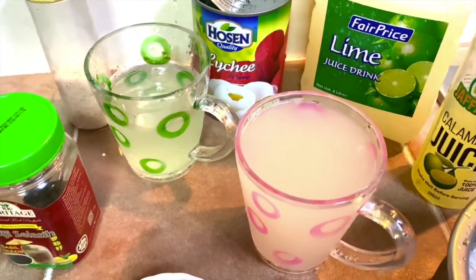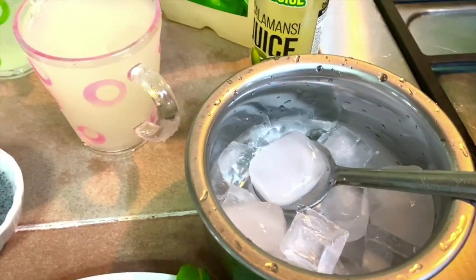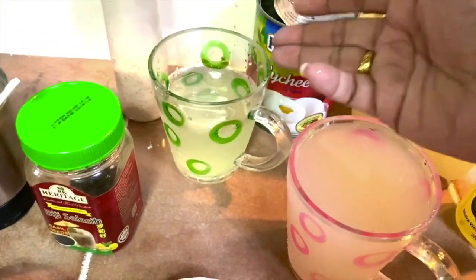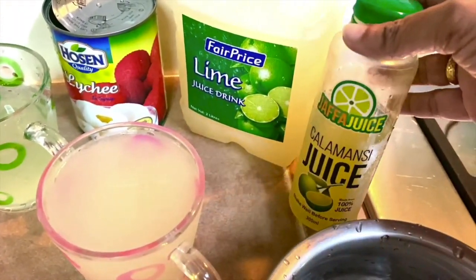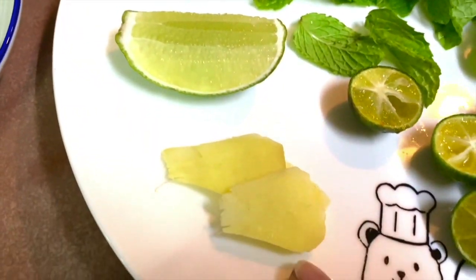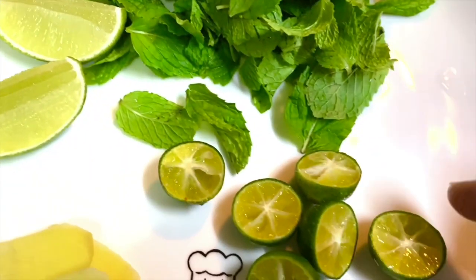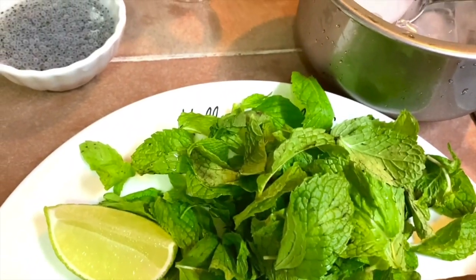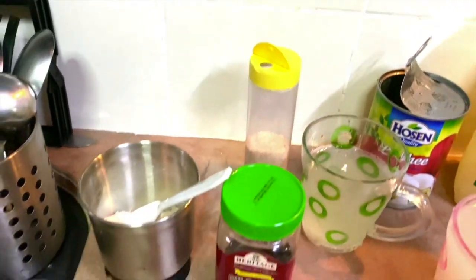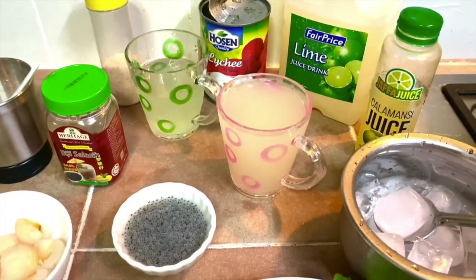I'm also going to put in a little bit of calamansi juice. You can adjust the amounts — more or less depending on your preference. Then some nice ice. I'm going to blend together the lychee syrup, lime juice, calamansi juice, ice, ginger, mint, sugar, and salt. The rest will be added on later. Let's get started!